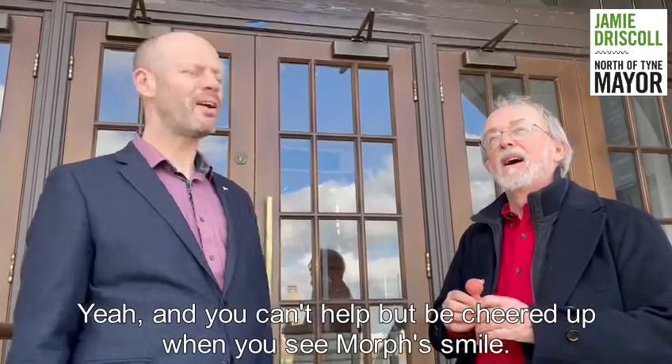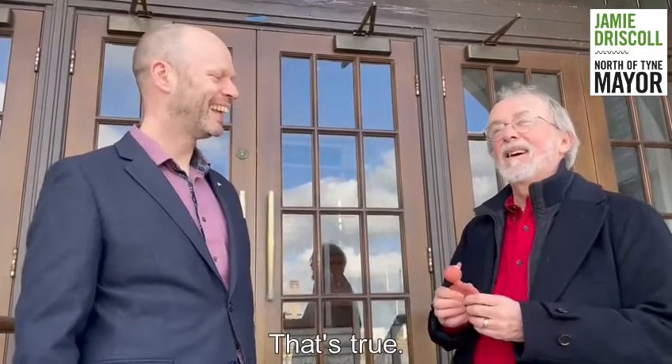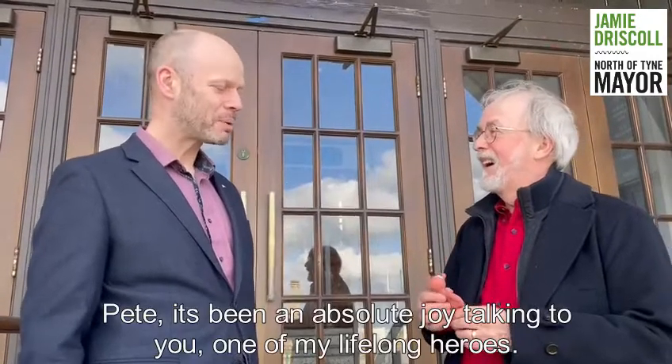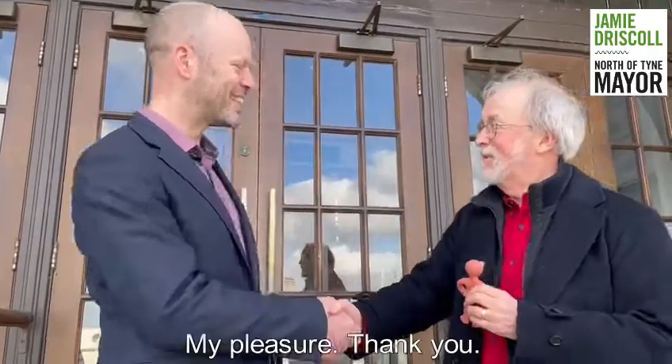And you can't help but be cheered up when you see Morph's smile. That's true. Peter, it's been an absolute joy talking to you — one of my lifelong heroes. Thank you.